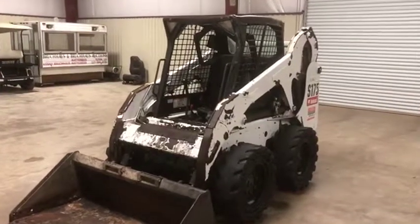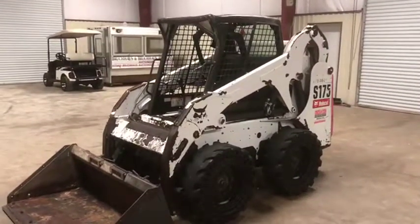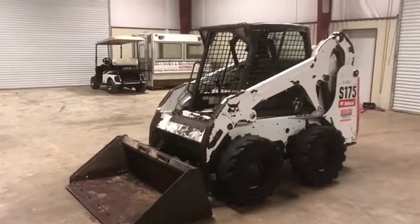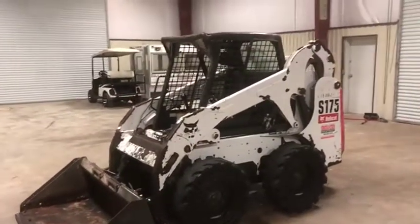I'm going to do a walk-around video on this 2012 Bobcat S175 skid steer that is being brought in by a local utility company. They usually do a really good job of taking care of their equipment. This one mechanically seems to be doing what it needs to do — it cranks up, it runs, it drives. Cosmetically, it does leave a little bit to be desired, but that is very common in construction equipment — that's really no big deal.